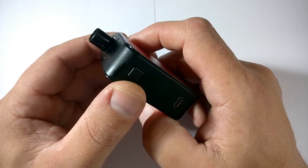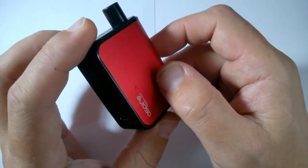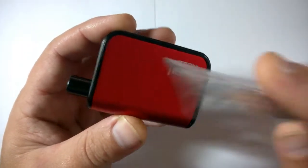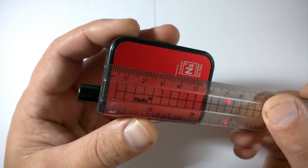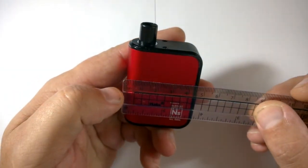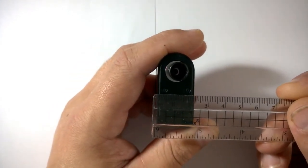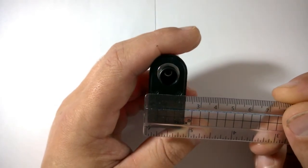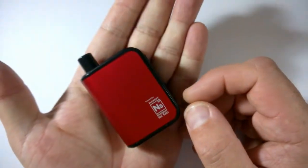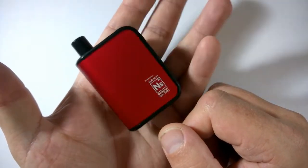You get a green light when it's fully charged and it flashes red when the battery's empty. It's a 900mAh LiPo battery built-in, nice and small and compact. Measurements: top to bottom you're looking at 59 millimetres, side to side 45 millimetres, and the depth at the top is about 20-21 millimetres. Pretty small, compact, stout vape - and that's pretty much all there is to it.